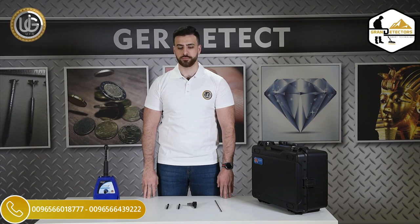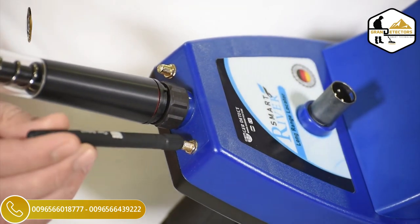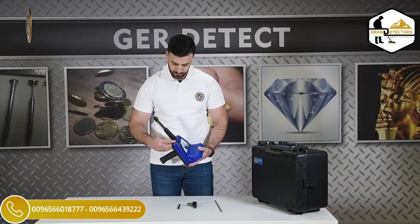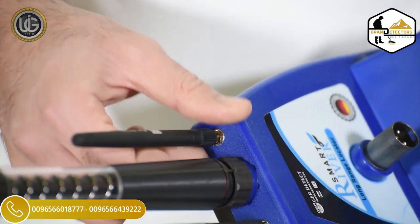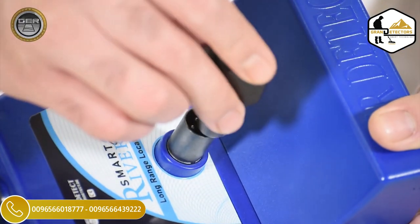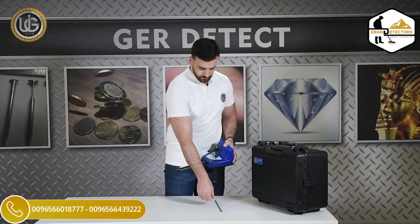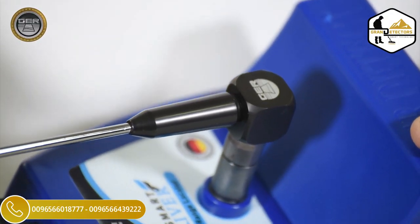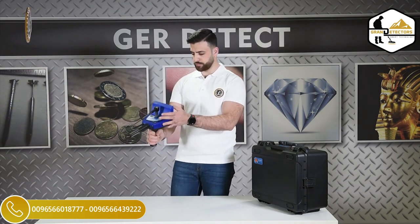Install the small antennas. Install the signal recipient antenna. After completing the installation of all parts, the device is ready for use.